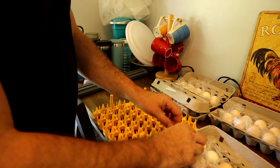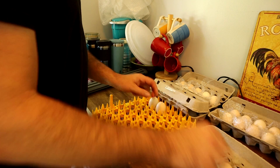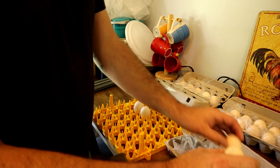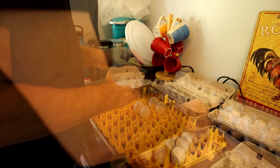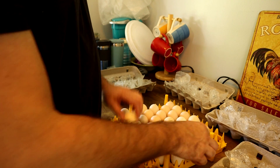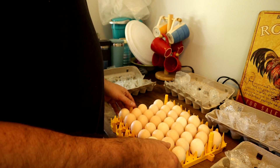I'm going to transfer all these over and check them by date to see how old they are on average. The majority of them were laid about eight days ago on the 15th — anywhere from the 13th to the 17th. So we're going to put them in here.